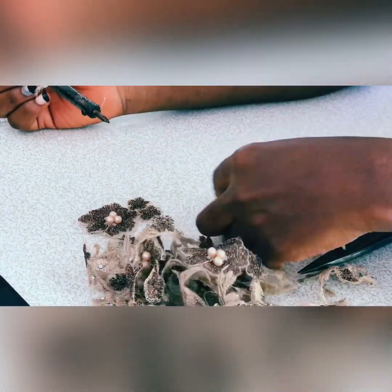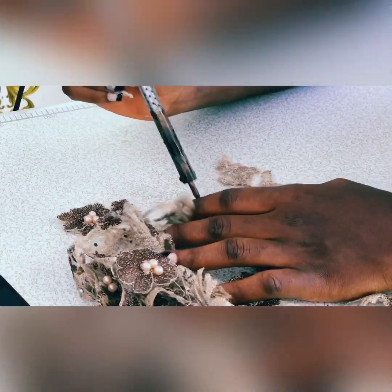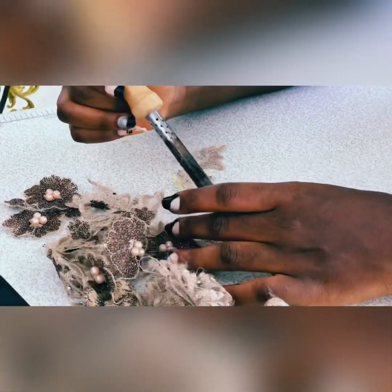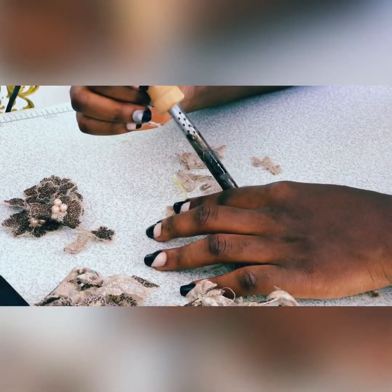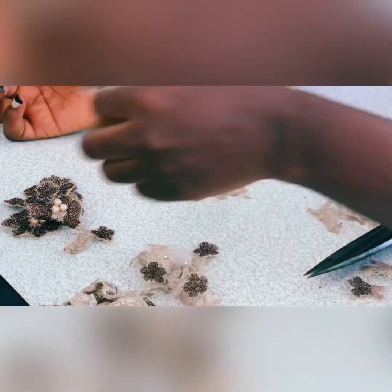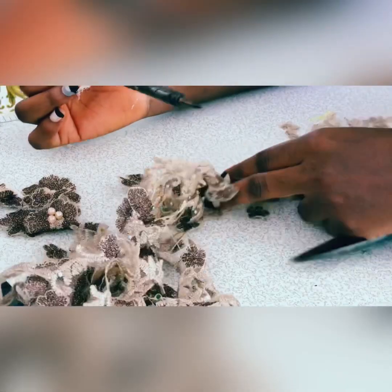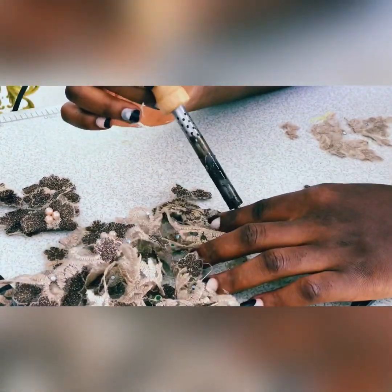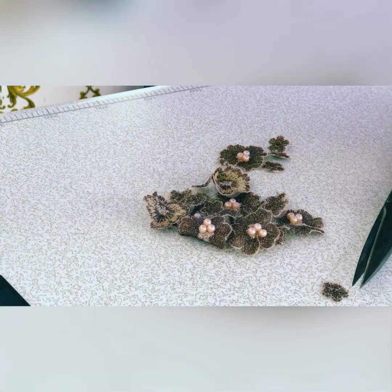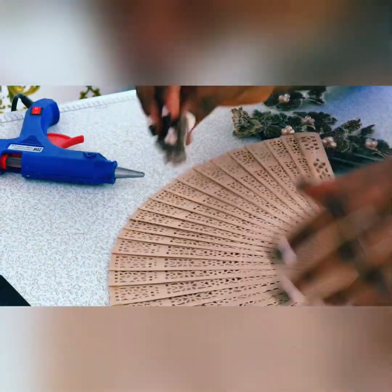Here I also used a soldering iron — I do have a video on how to use a soldering iron, which I'll leave in the description. I was using the soldering iron to cut out the patterns from the lace. The embroidery that was on the lace — I just wanted to get that part; I didn't need the whole netting and other things associated with it. So I made sure I was using the soldering iron, and this is how it was looking at the end of the day.